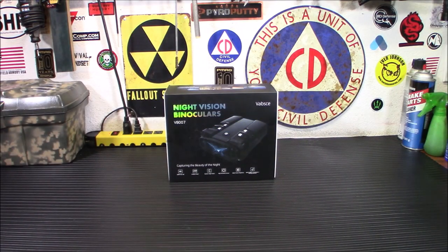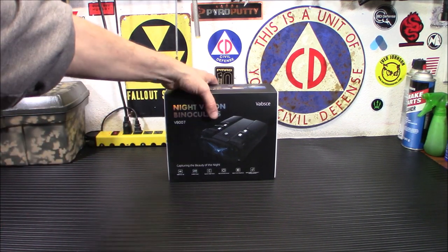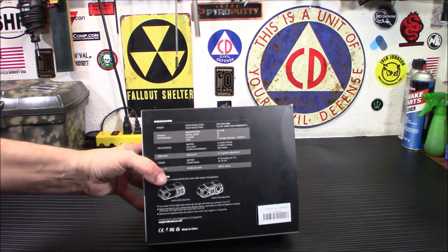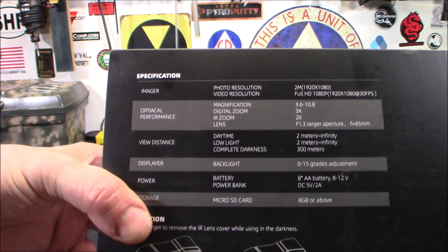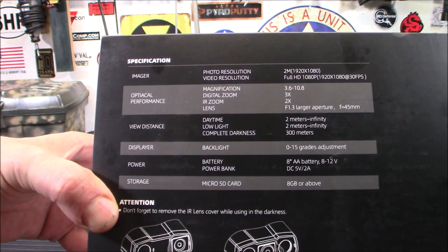Alright everybody, welcome back. So I figured I'm going to unbox this for you and show you it. Of course I have tested it out already, but I'll show you what comes in the box. First of all, we'll take a look at the back here. This will give you all of your information, if you want to pause it and take a look.